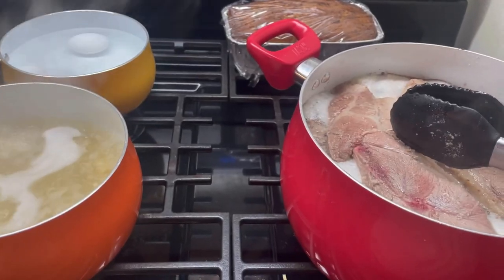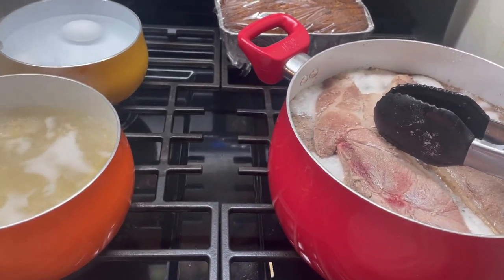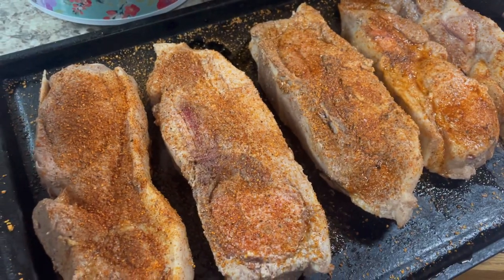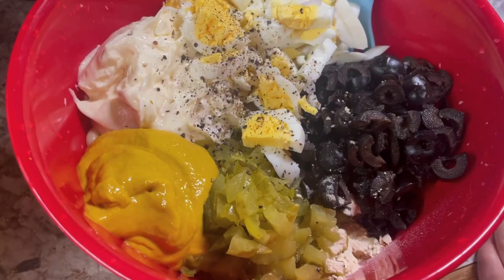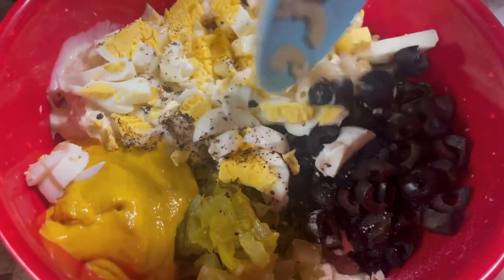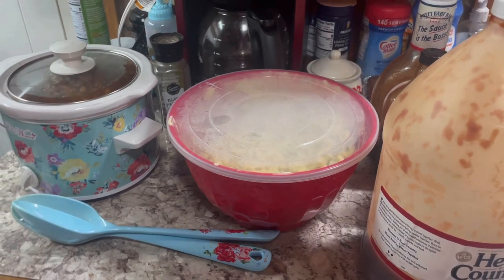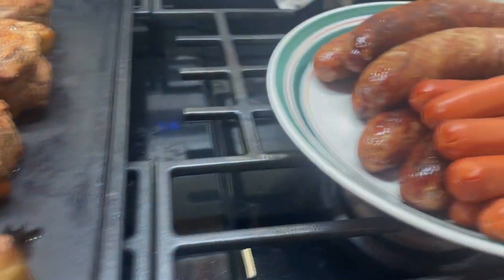I am getting dinner going now — I'm working on parboiling some country style ribs in some beer, just because I like to do that and then throw them on the grill to finish them. I'm also boiling some macaroni and eggs to make macaroni salad. I took my country style ribs out, seasoned them with some KC seasoning, and we're going to finish them on the grill. For my macaroni salad I have drained my pasta, added my cut up boiled eggs, mayonnaise, mustard, dill pickles, and sliced black olives, plus salt, pepper, and onion powder.